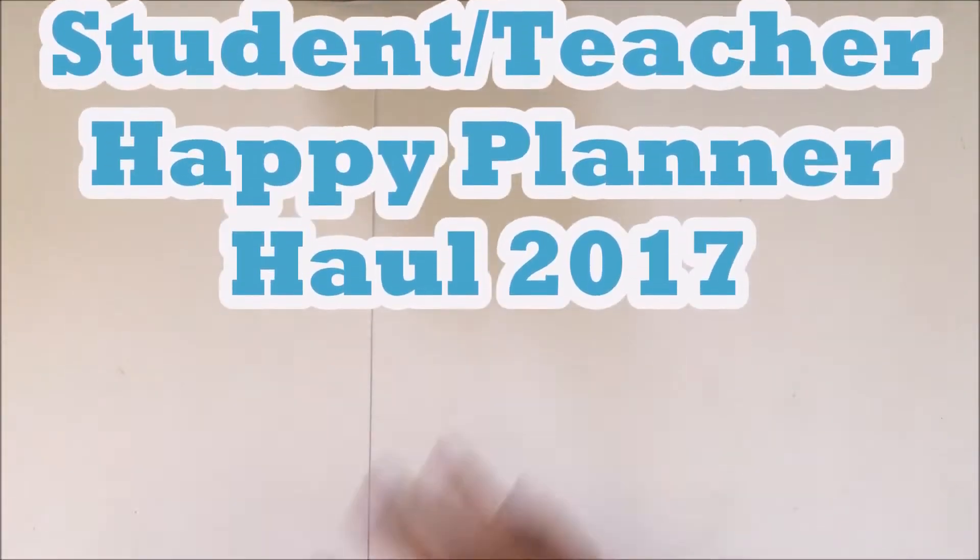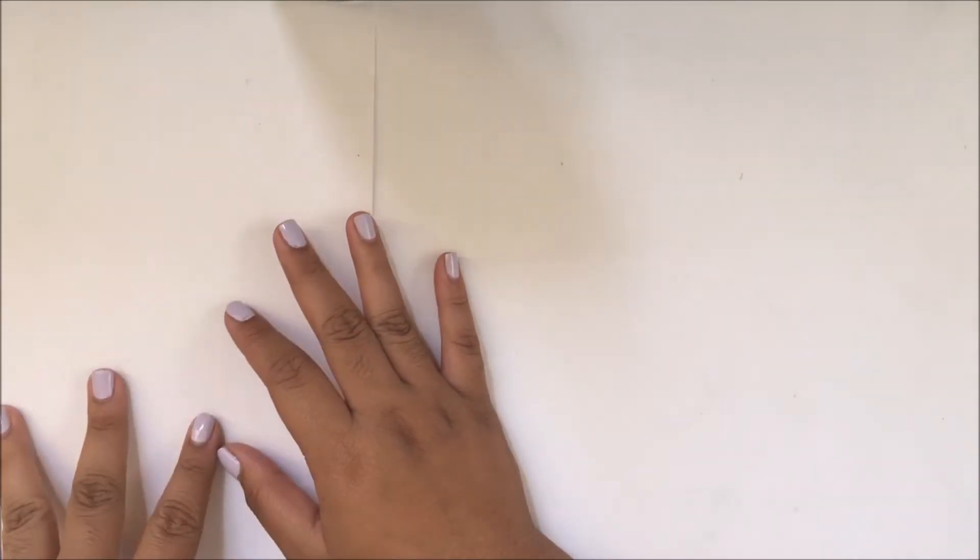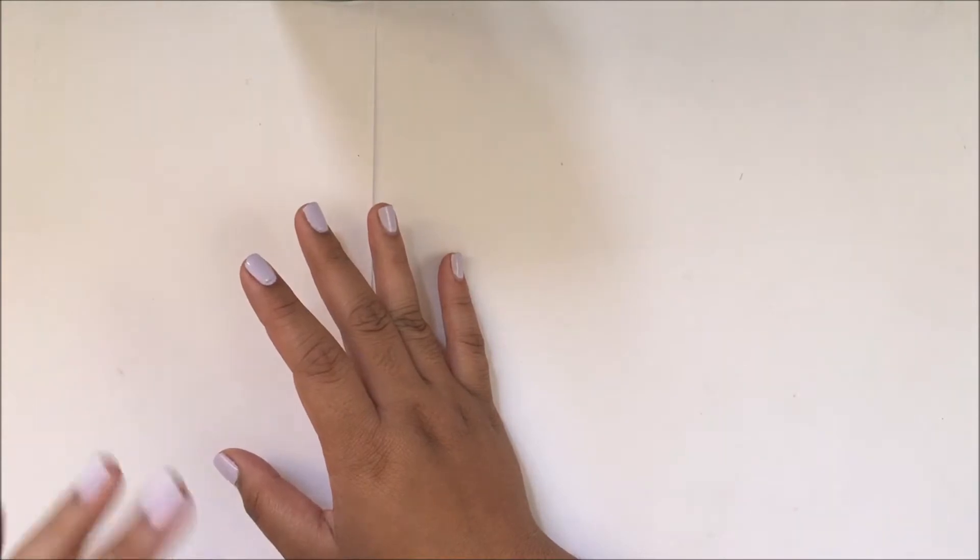Hey guys, welcome back to my channel! Today I'll be doing an unboxing with you. These items are from Michaels and they're from the new student and teacher collection. Let's get started!